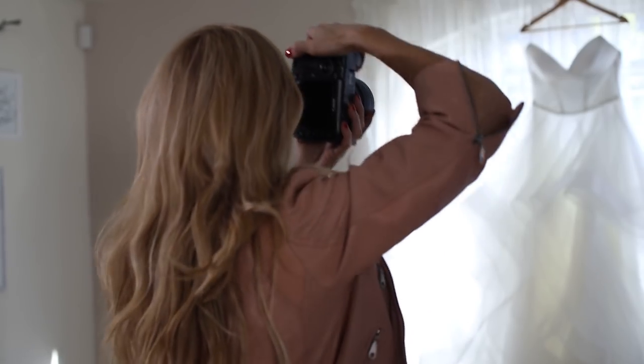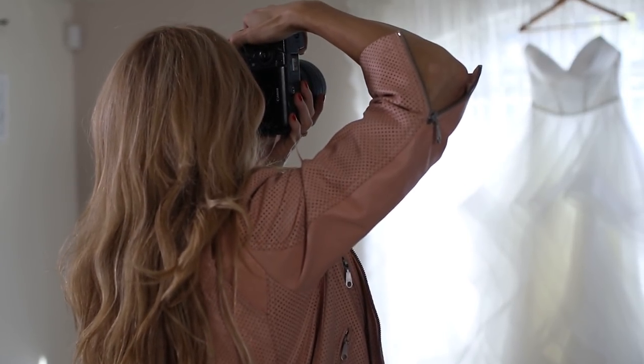One of the first things I do when I arrive on the wedding day is find the wedding dress and start photographing it. Today I wanted to give you a few tips on photographing wedding dresses at weddings and go through how I do it at my weddings.